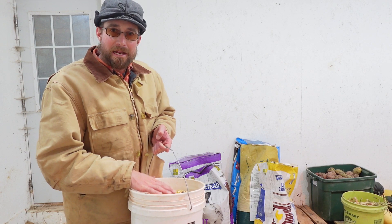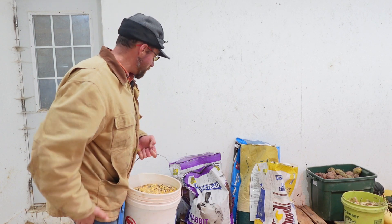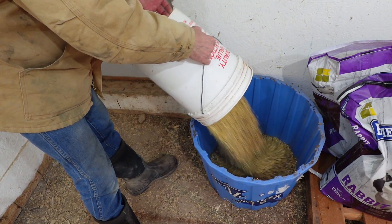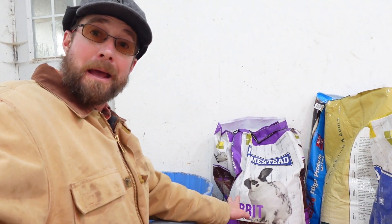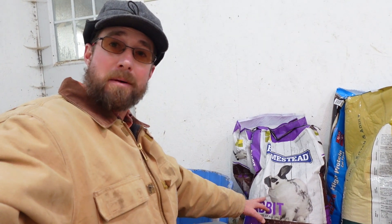So I'm going to dump two of these five-gallon buckets of that custom mix into this tote right here. Then I like to go a quarter and a quarter on the next two ingredients. First is rabbit pellets — just an alfalfa-based rabbit pellet, these are 18% protein rabbit pellets — so I'll mix one five-gallon bucket of rabbit pellets into this mixture.